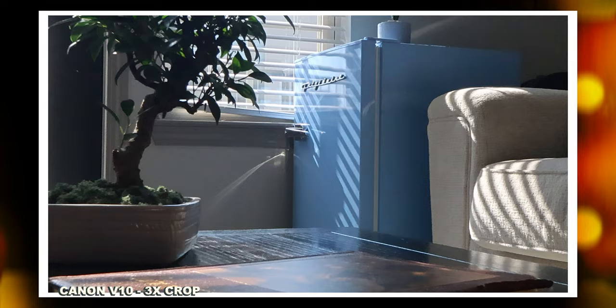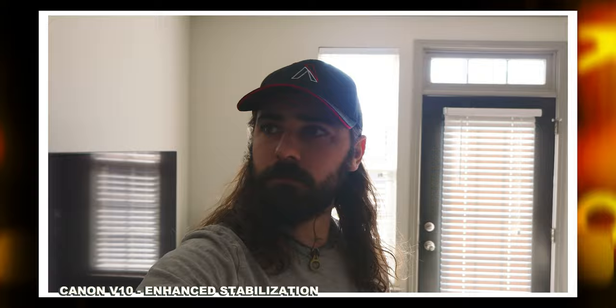The Canon V10 does not have internal image stabilization, however it does have digital stabilization. When you turn it on, it crops in on the image, and you can turn it to enhance mode, which crops in even more. But it's not too big of a deal because you have that 19-millimeter lens, which is wider than most cameras of this size, meaning you don't need to hold your arm too far out to still frame yourself when shooting selfie shots.